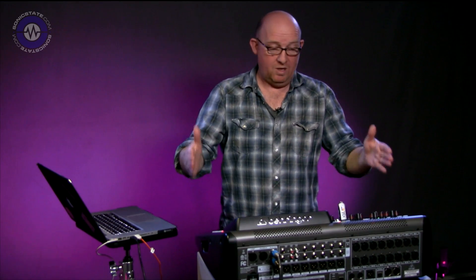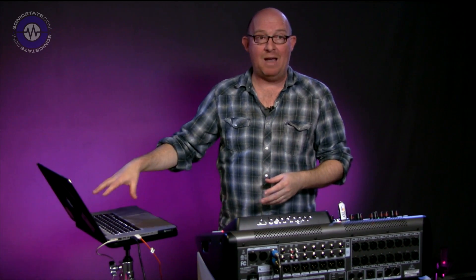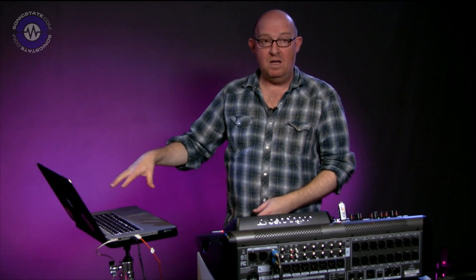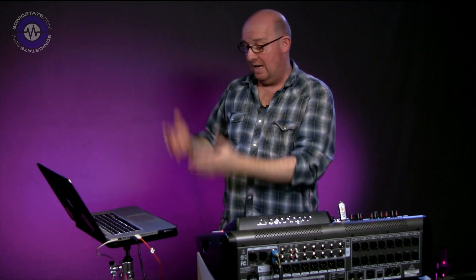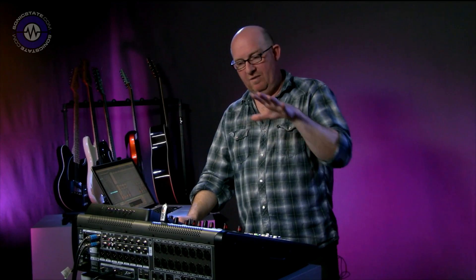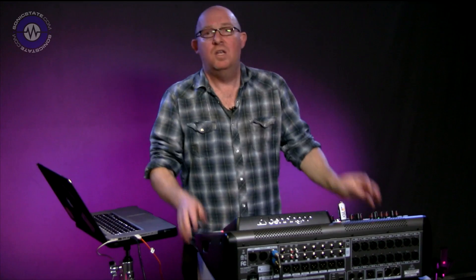If you send a program change on channel one, you can change the first hundred scenes. On channel two, you've got access to a hundred snippets recalled separately. Program change on channels three to six gives you up to 500 queues — lots of possibilities. For instance, with an X32 rack, you could run your entire band into it with MIDI control and queue lists. I'm guessing this is going to be a really big deal for theater use, where you've got lots of queues, changes to radio mics, and events triggered off timecode-based MIDI events.